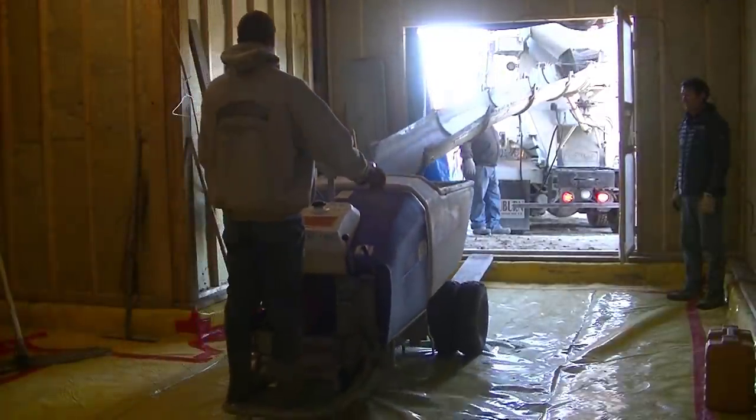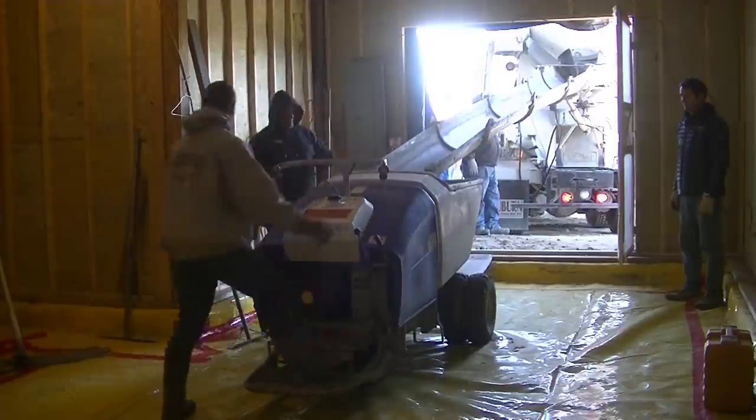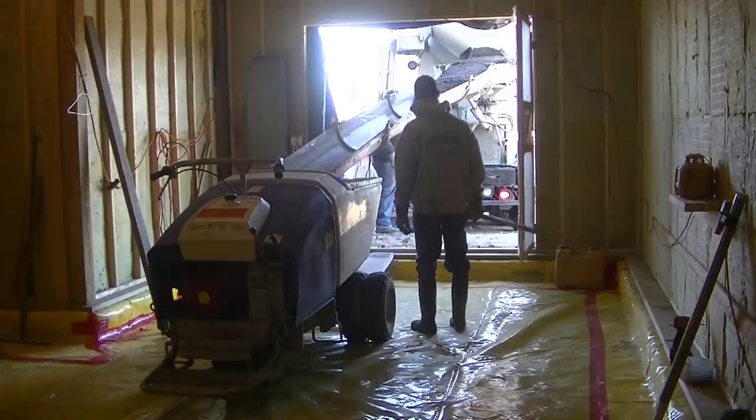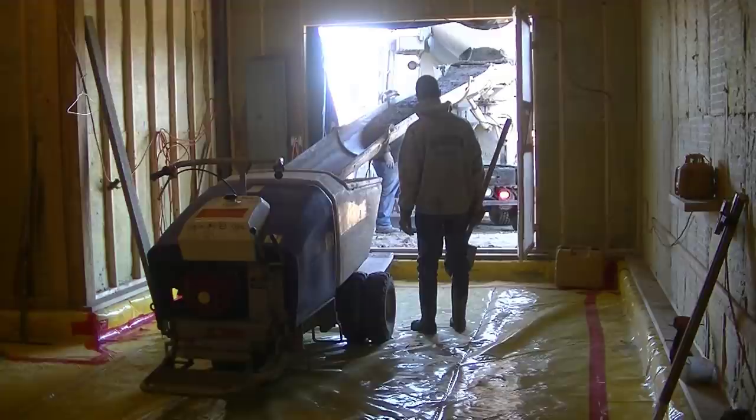Hey guys, Mike here. In this video I'm going to show you how we pour a flat concrete floor. I was hired to pour this thing — it's four inches thick — and I'm going to show you how we pour the concrete, how we screed it, and how we bull float it. That's all we needed to do on this floor.